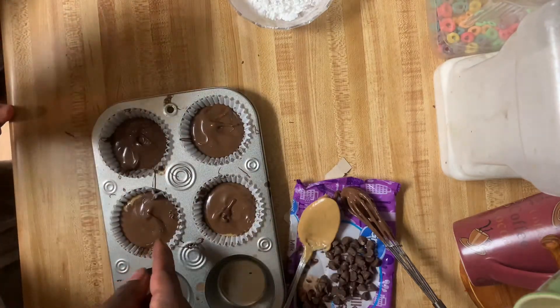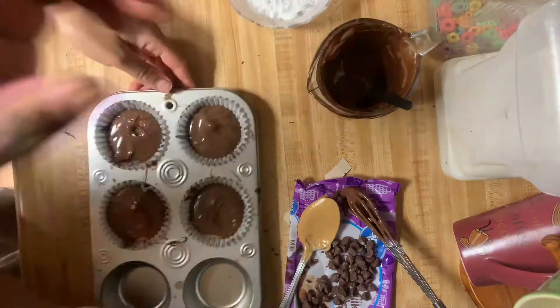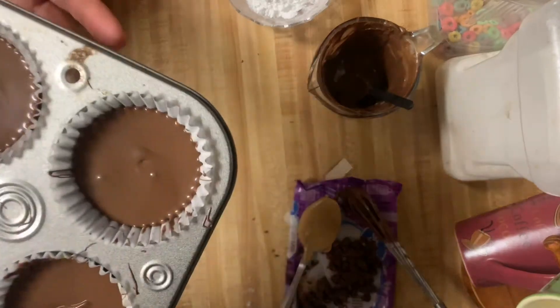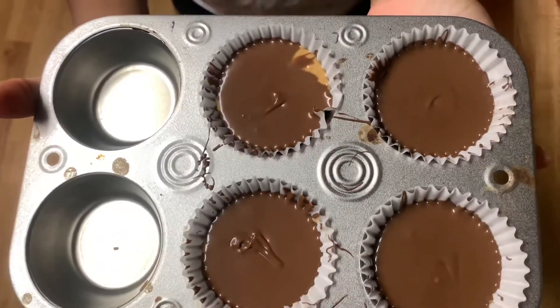Just a little bit of peanut butter. For about an hour, we're gonna pop these bad boys in the freezer — or the icebox, whichever one you prefer. Let's put them in there. All right y'all, we're gonna pop these bad boys in the refrigerator. We'll see y'all in an hour.